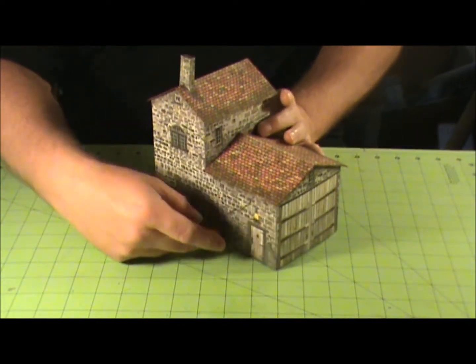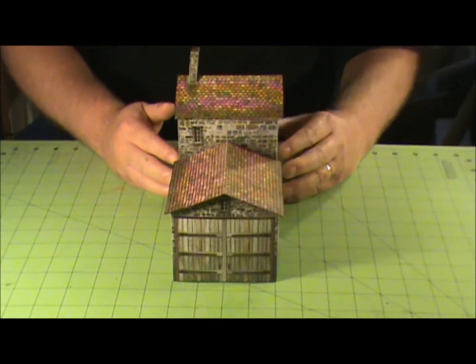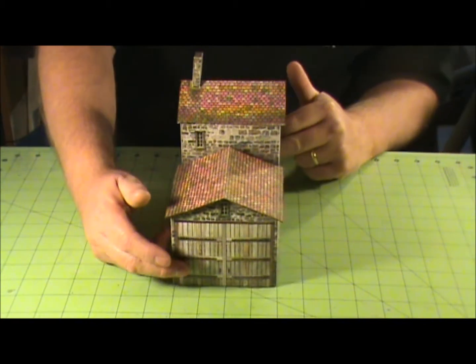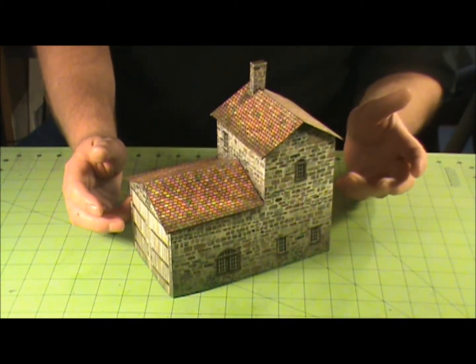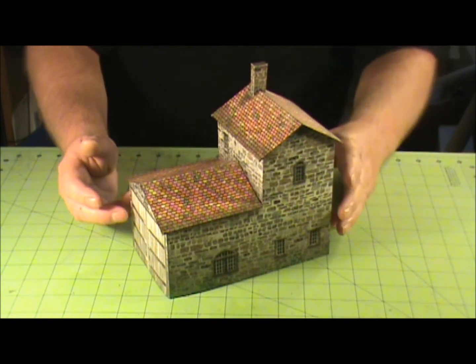If you look in the pictures, he has the doors on the side, but I decided I wanted to be able to pull mine in from the end. There are different windows and different textures. I went with a completely stone facade on this one.